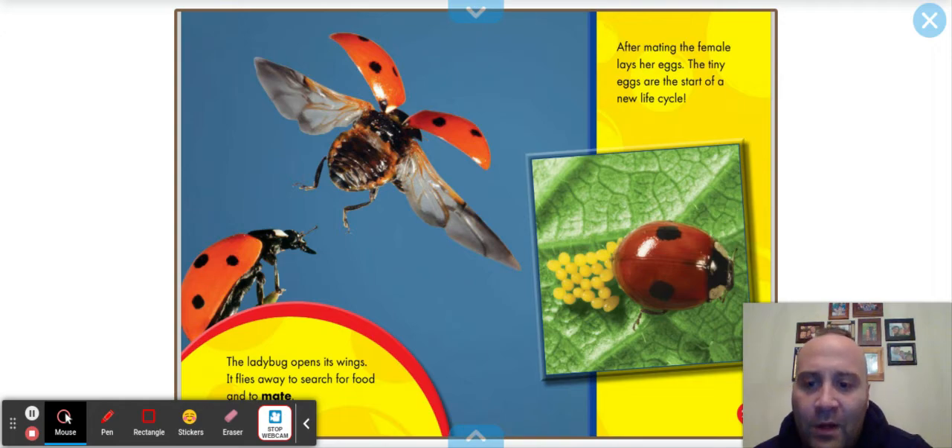The ladybug opens its wings and flies away to search for food and to mate. After mating, the female lays her eggs. The tiny eggs are the start of a new life cycle.